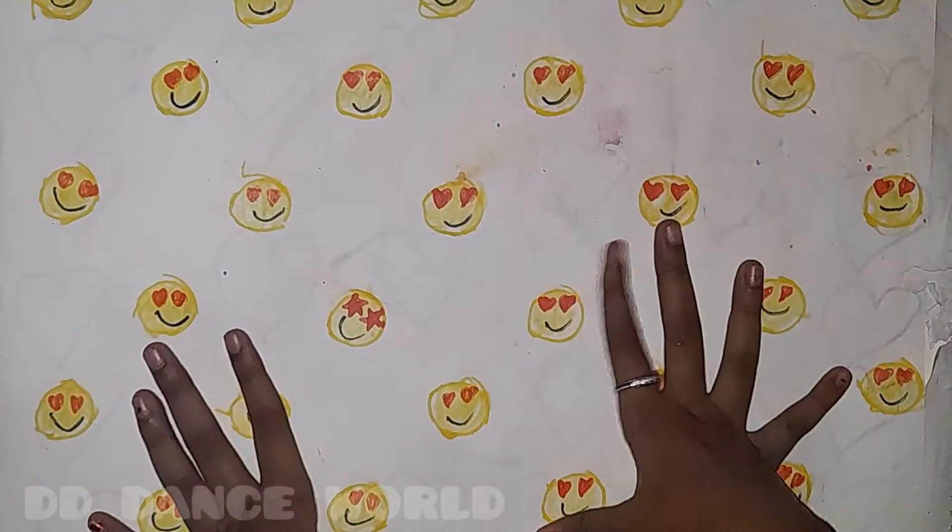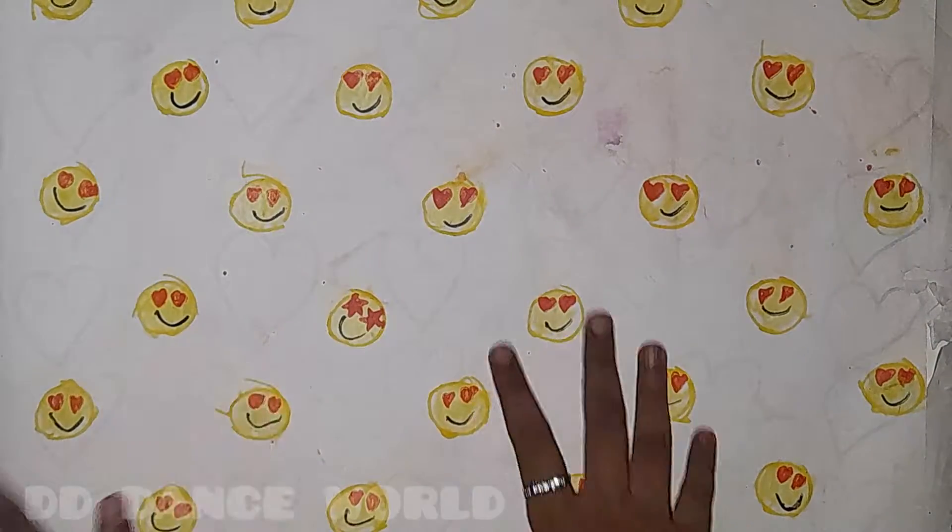Hi friends and welcome to DD's Lazaland. I am DD. I am going to show you how to do the background. That is the background part 2.